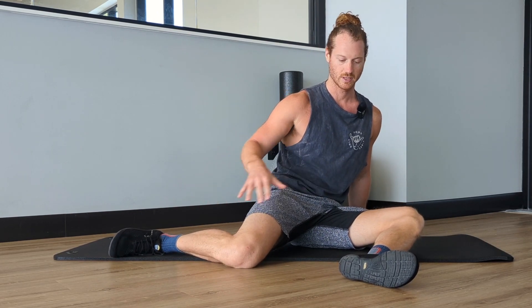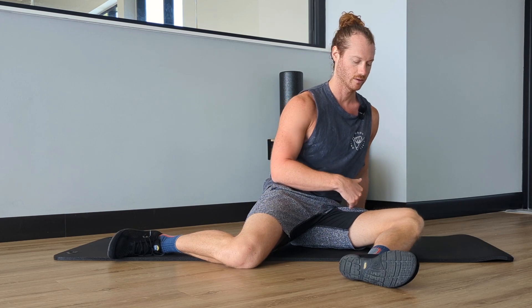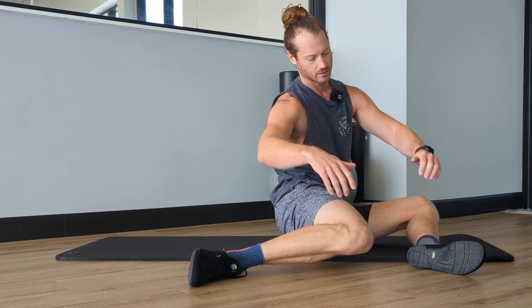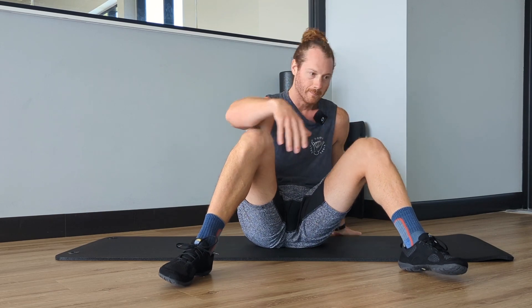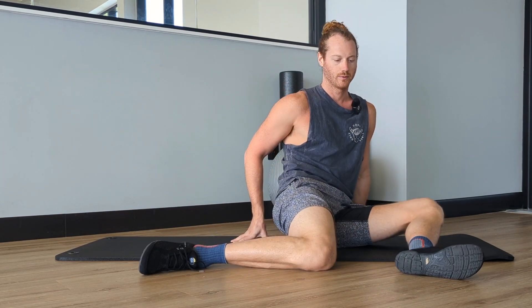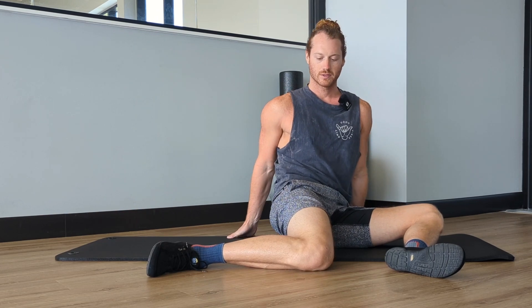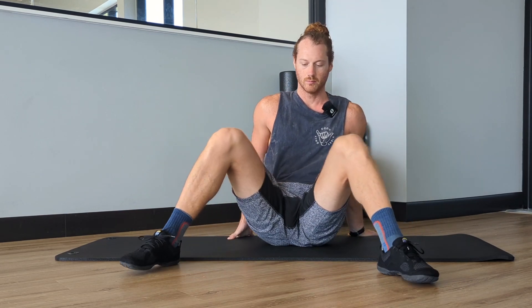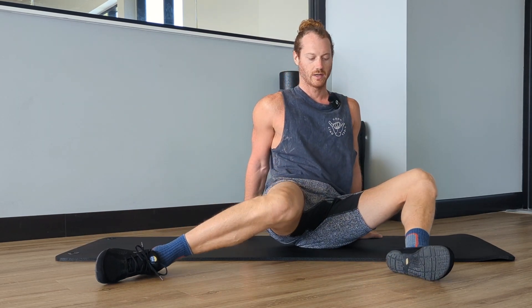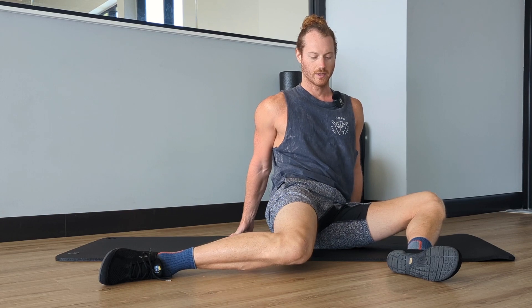That is to be in this 90-90 position, or shin box position. A lot of times you see people just doing it like this, and we get so concentrated on trying to get into these positions moving back and forth, but we're too stiff through the hips to actually do it well. So what we want to do is use our arms to support ourselves, and that allows us to move better through our hips and be more focused on what we're actually doing.